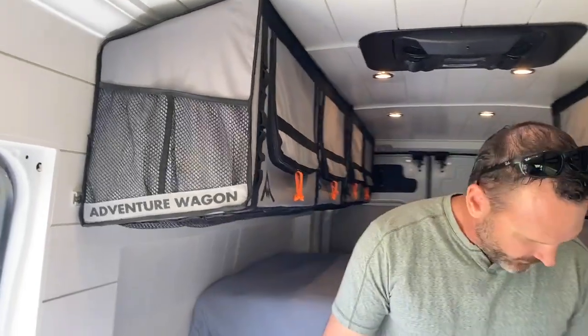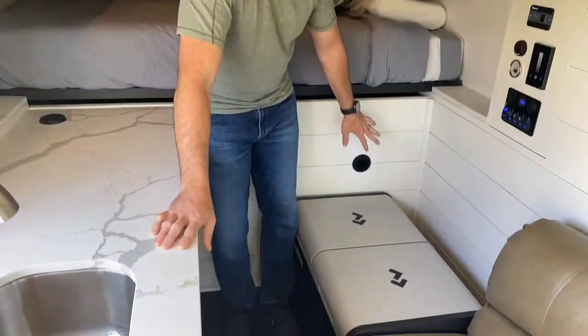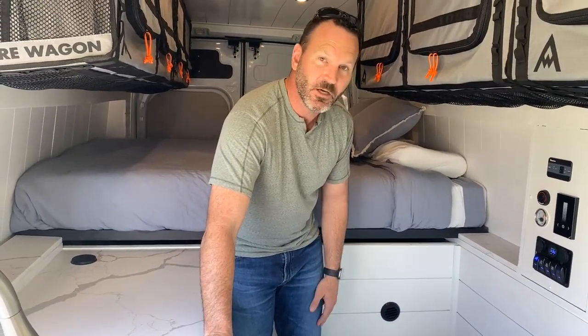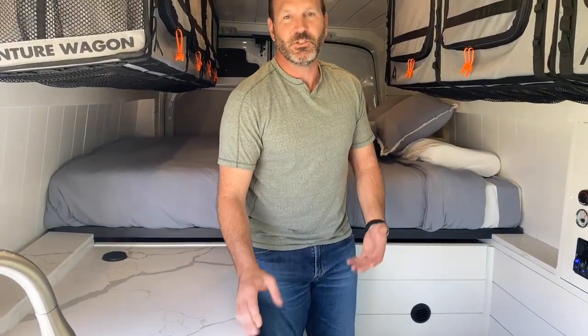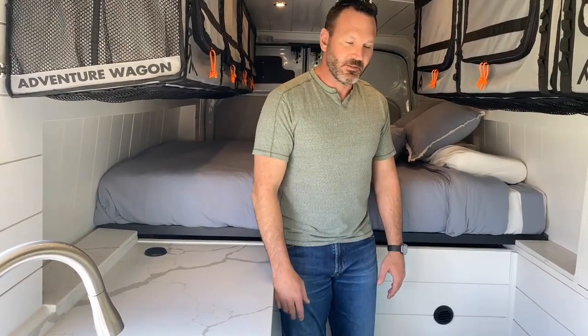Another feature: this is the air vent for the Webasto heater. It runs off the gas tank, burning about one gallon per day. If you're in a cold climate, just go ahead and run that thing nonstop. You shouldn't draw too much gas out of your tank. It actually has a safety feature where if the tank gets to a certain level — only a couple gallons left — it stops burning that fuel so you can make sure you get to the gas station.